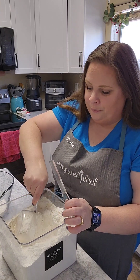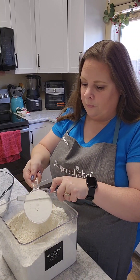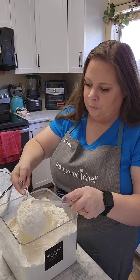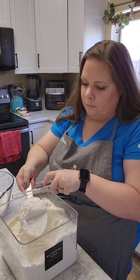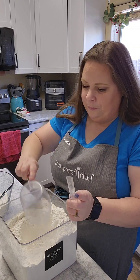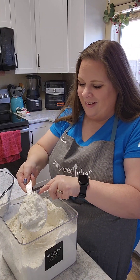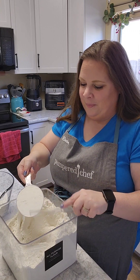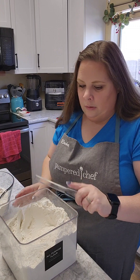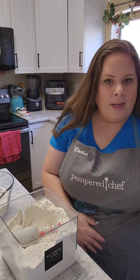You got one, two — and I'm not packing it in here — three, try not to make a mess and spill it all over, and four. So now that we got that in there, we're going to go ahead and put the shovel back.